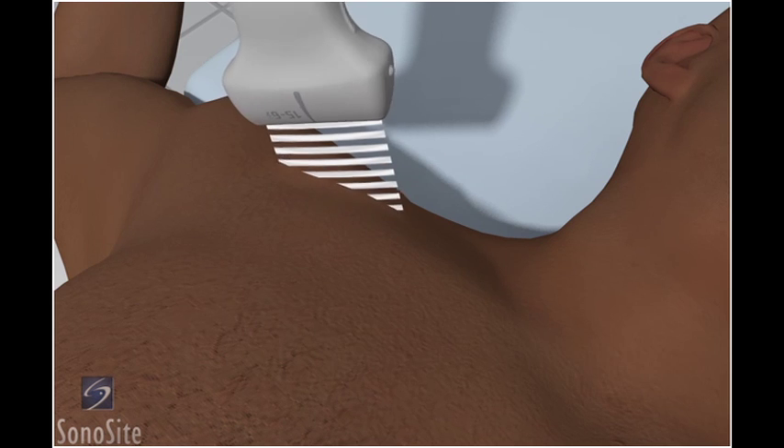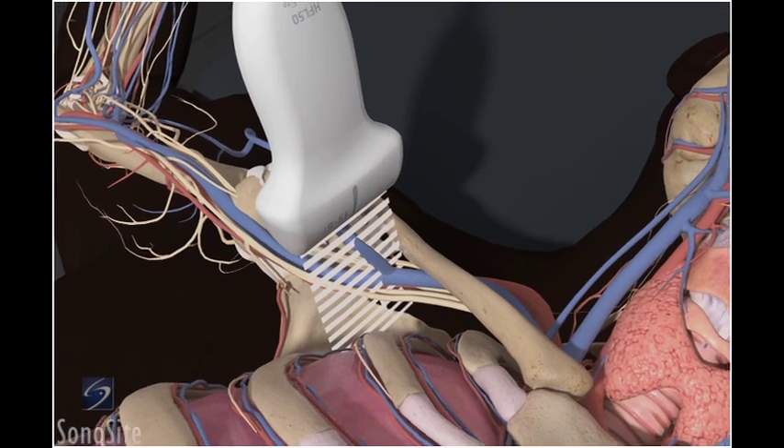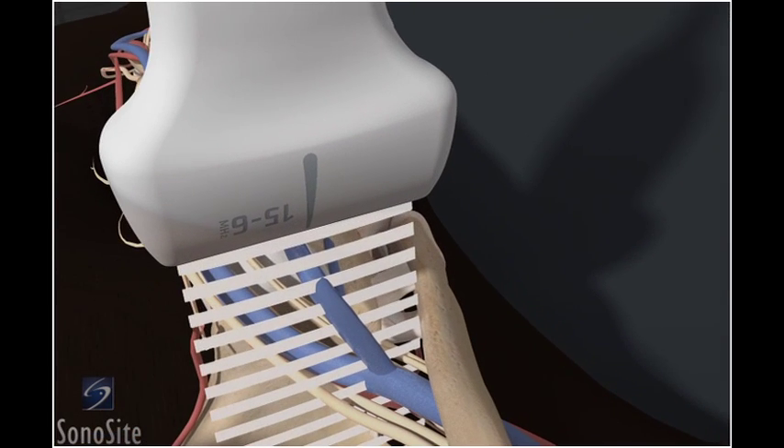The transducer is placed on the chest in a paramedian plane inferior to the midpoint of the clavicle, with the orientation marker directed to the patient's head.